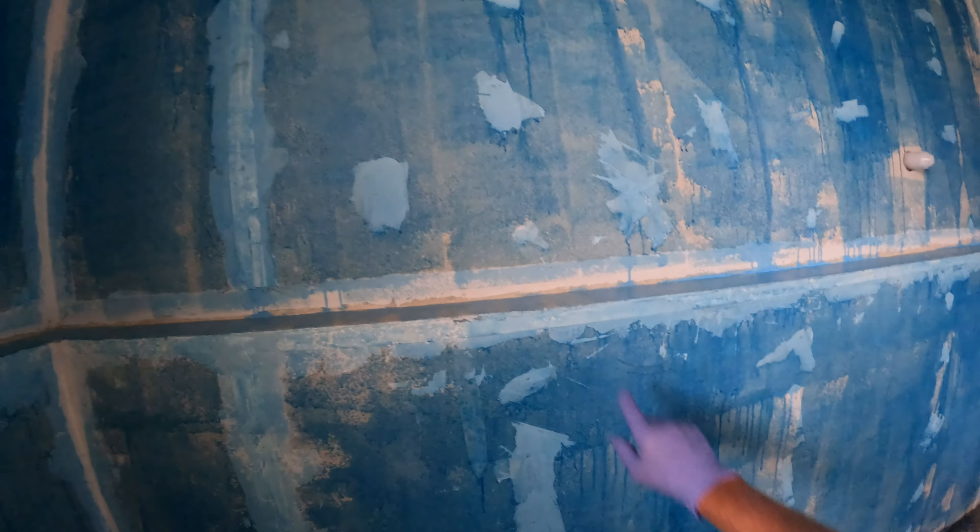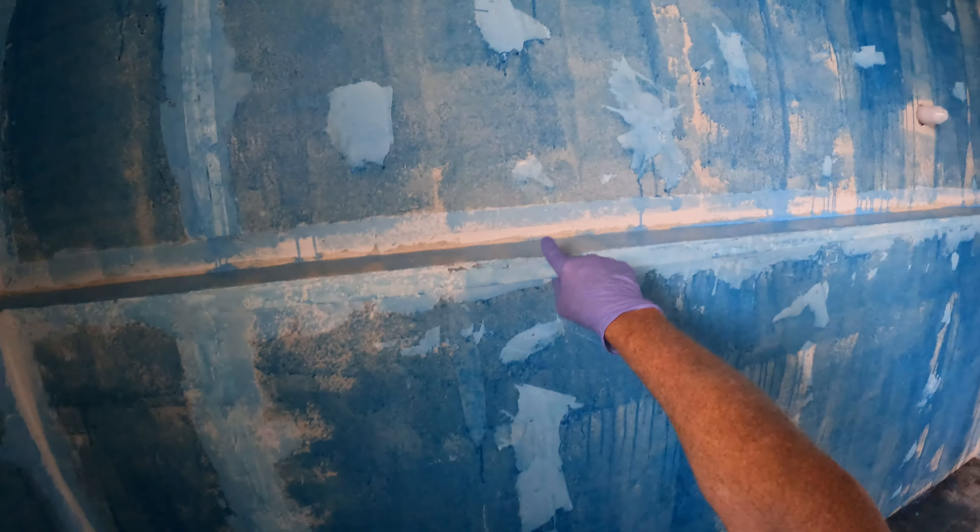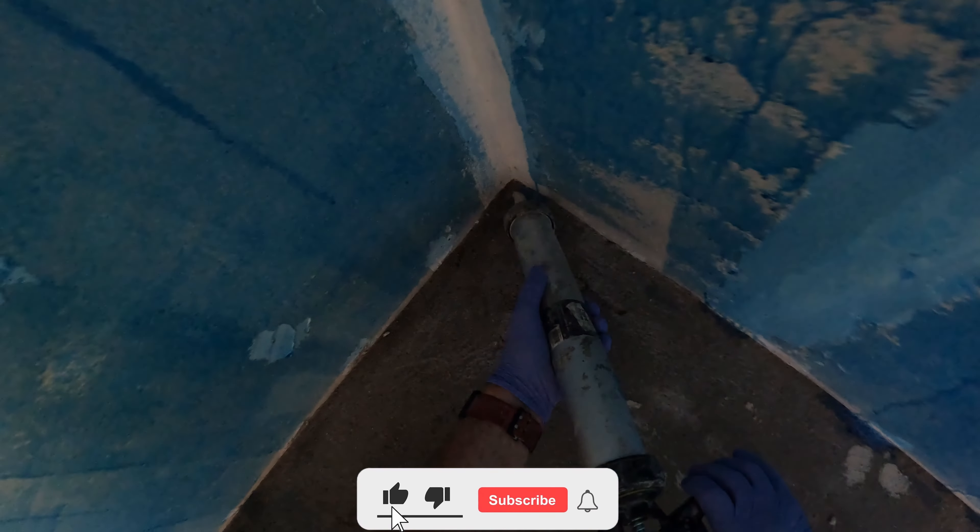G'day mate, it's Chris-o. I hope everyone's having a good day. This is the third step in the process of waterproofing. The first was the shelf — it's got to have slope on it. The next step was primer: put a primer sealer on your walls. It glues all the dust together so you've got no dust, your waterproof sticks to it, and so does your glue.